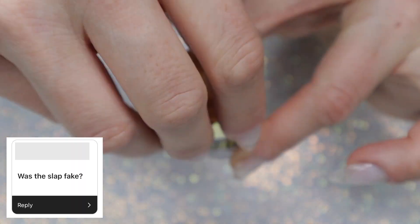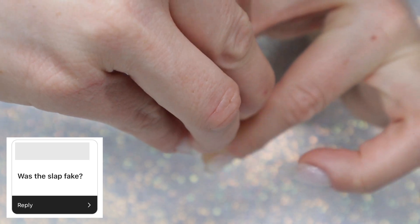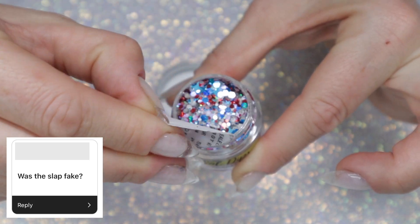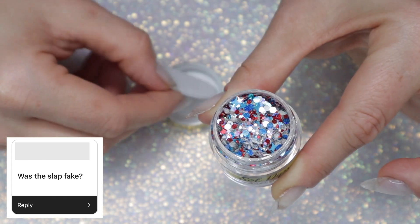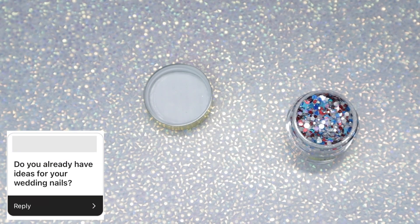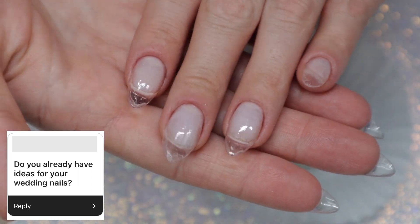Was the slap fake? I assume this is referencing the Chris Rock and Will Smith situation. I think it was real, to be honest. What do you guys think? Let me know in the comments.